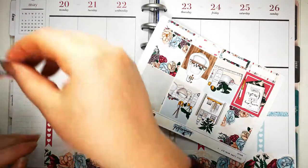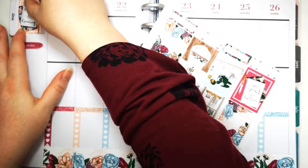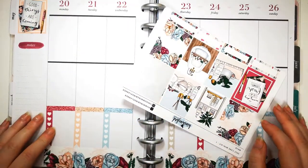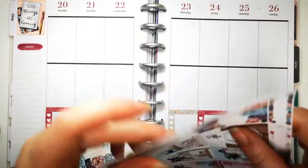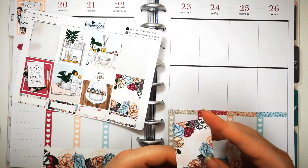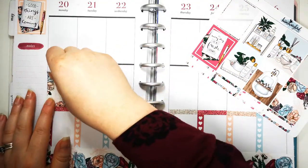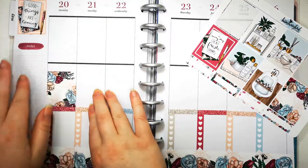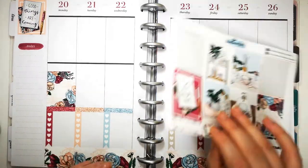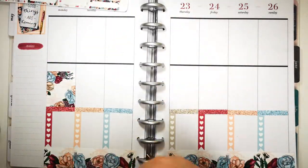Question four: what snacks do you eat during planning? I wish - but if I ate on camera I would probably spend more time eating than planning, because I am a serious chocolate lover and I will just sit here and eat chocolate. So I do not eat during planning, which is sad.